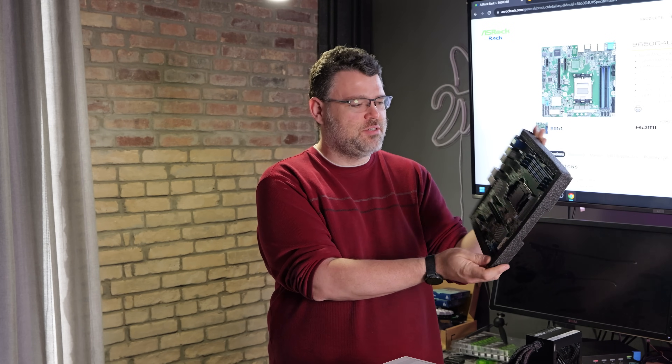Boom! Would you look at that? B650 AM5, but this looks like a server motherboard. It's just plain vanilla green. There's not a trace of RGB on this. And that's exactly what it is — this is a server motherboard designed for AM5.